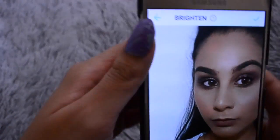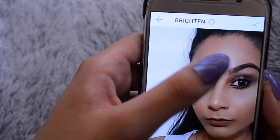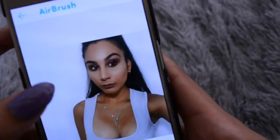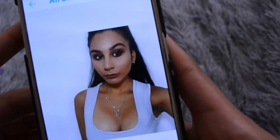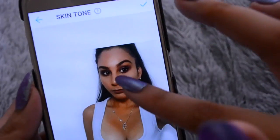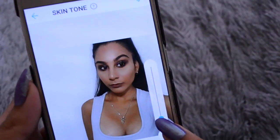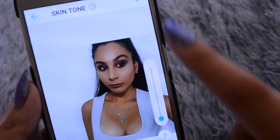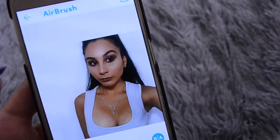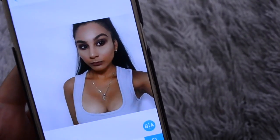Sometimes I will go in and brighten my eyes up just a little bit, because I think it makes them pop out more. After I smooth out my skin and whiten the background, sometimes I go back in with the skin tone and add it if I want to make myself look a lot tanner and darker — in this photo I don't want to, I just like it how it is. That's basically it — then I go back into the contrast and everything like I did with the other photo.